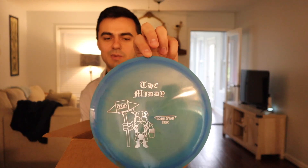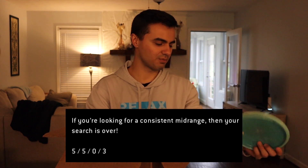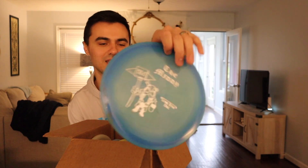Moving on, we've got the Midi from Lone Star — a five-speed mid-range, overstable I think. We'll have the numbers on screen for all these discs. This is in Bravo plastic, which is like their Star-ish plastic. I don't actually know the difference between Alpha and Bravo yet, but this is an overstable mid-range that's going to fly like an MD3. It's super flat with no bead but has a Buzz-ish feel in the hand. Feels great, and it's got a little Viking on it — the Midi.